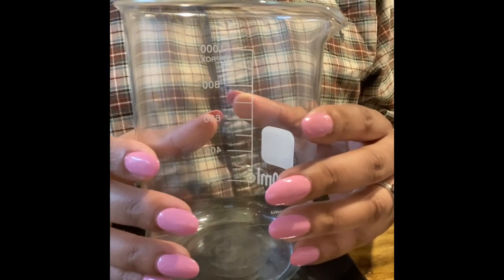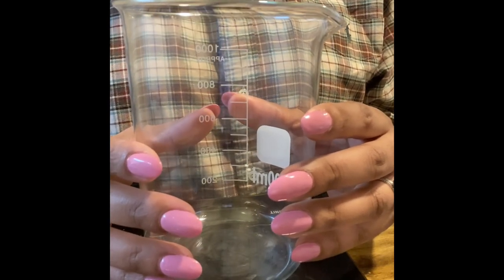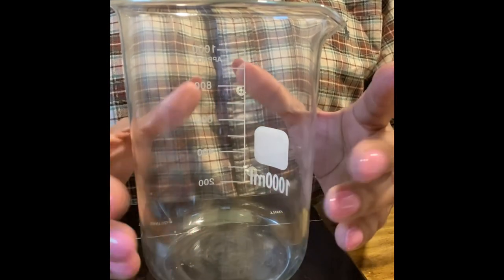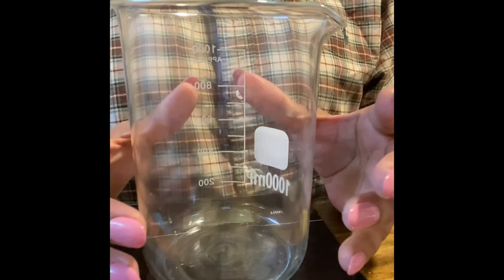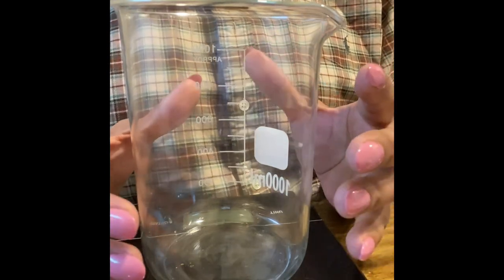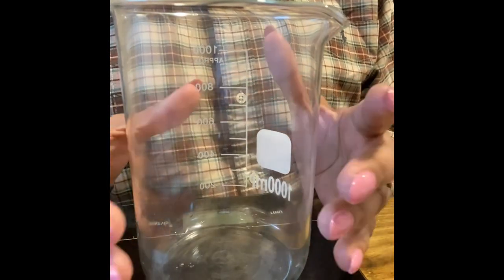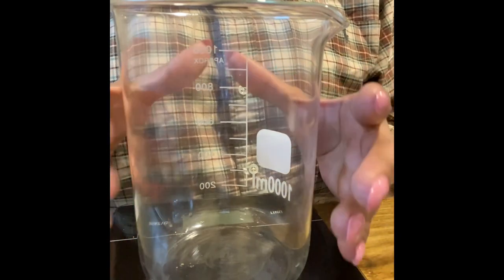The room spray we're going to be making is made from distilled water. We're going to use some fragrance, some Polysorbate 20, and a preservative. This is a very simple recipe. I just wanted to make it for you guys because sometimes people say there's no video — this is so simple! But I made it for y'all anyway. Let's go ahead and start putting everything in and mix them together.